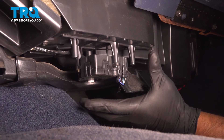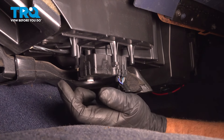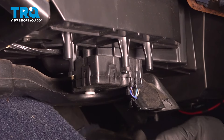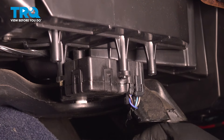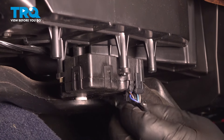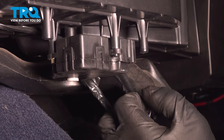There should be a cover under here covering all this, and this vehicle does not have that. You wanna take those bolts out using a seven-millimeter socket — take those three or four bolts out, and then that cover will slide down. We can access the actuator right here. Disconnect the connector by pushing down on the tab and it slides off.